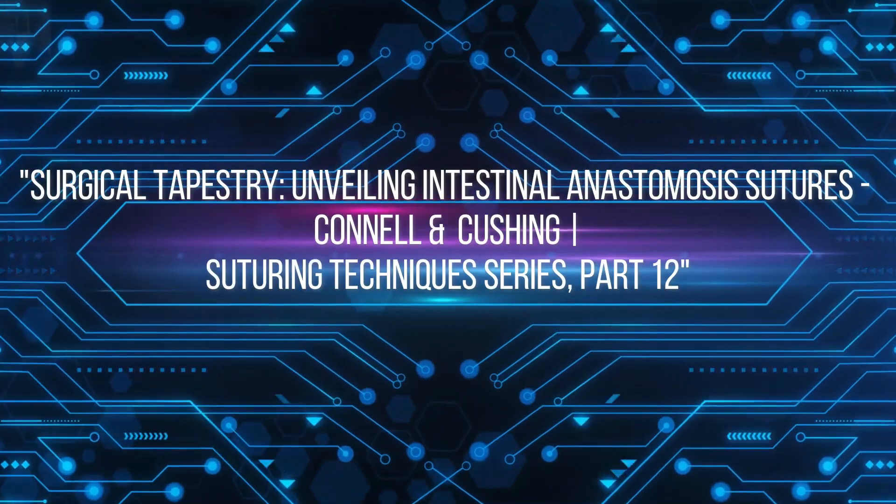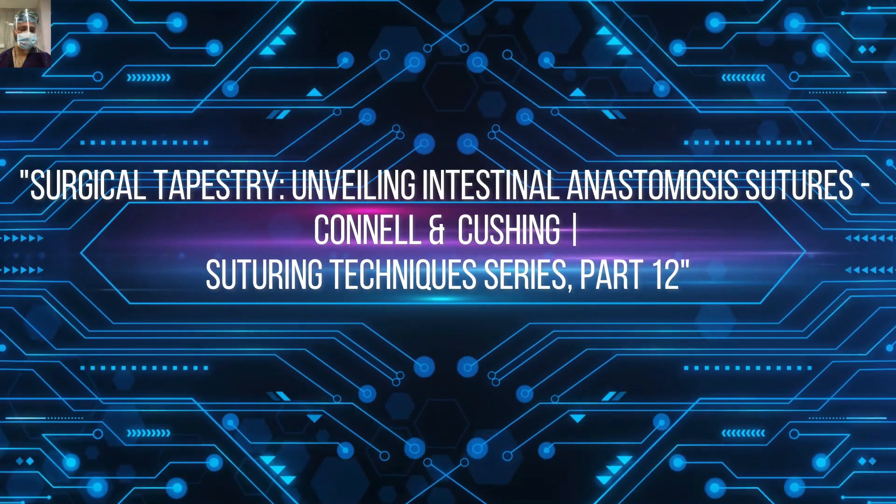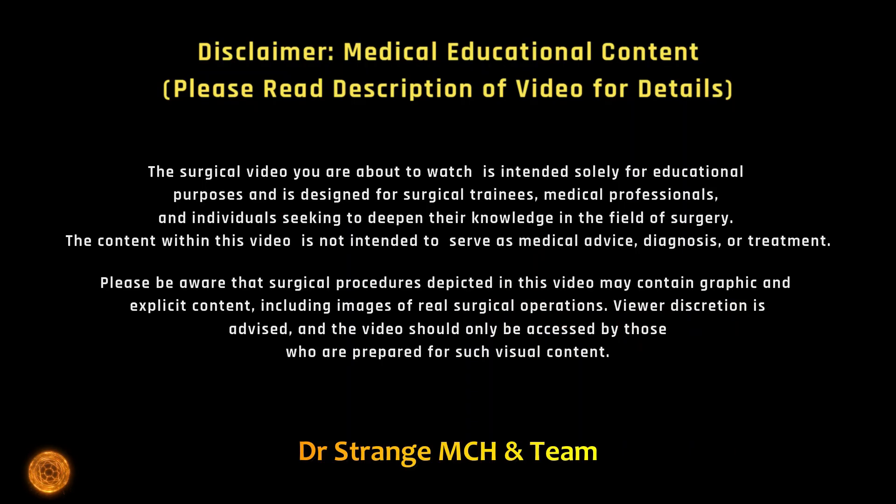Welcome back, future surgical maestros. We welcome you back to another enlightening episode of our suturing technique series.